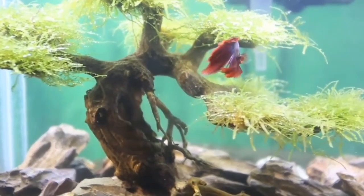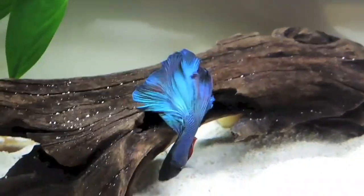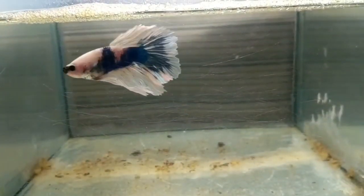So you should provide good hiding space. The suitable temperature is 25 to 26 degrees. For water parameters, it is soft acidic water. If you are using almond leaf, you can add a little almond leaf.